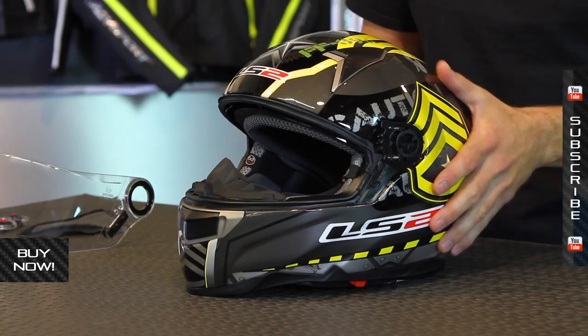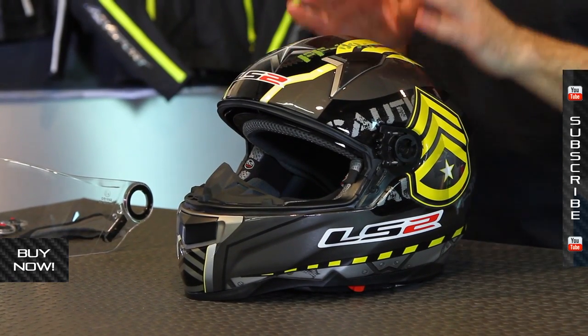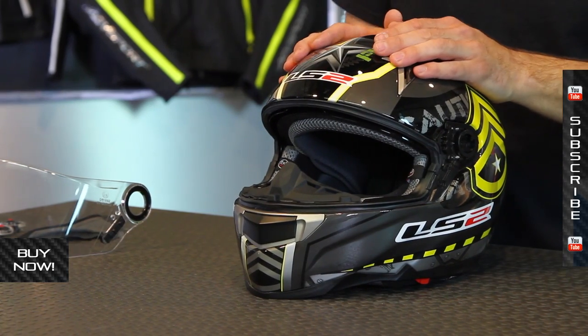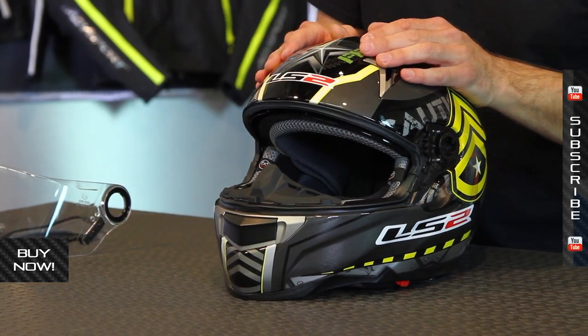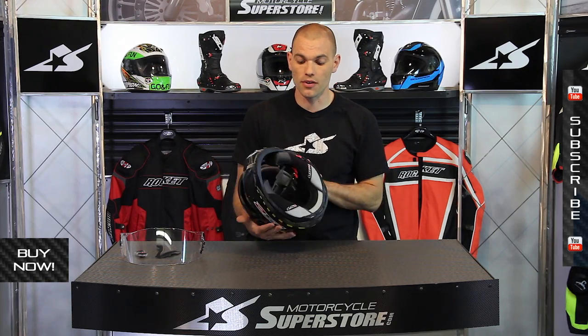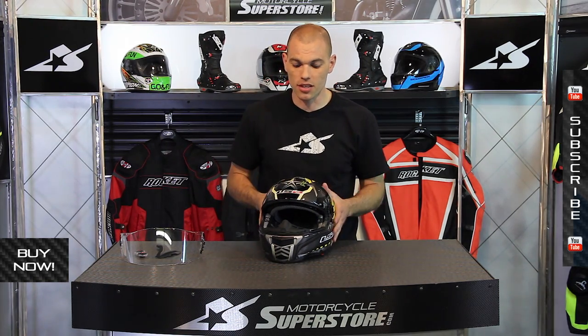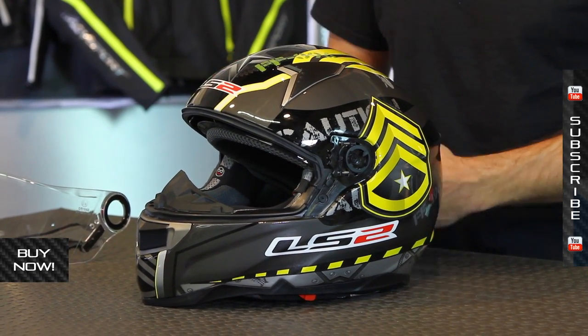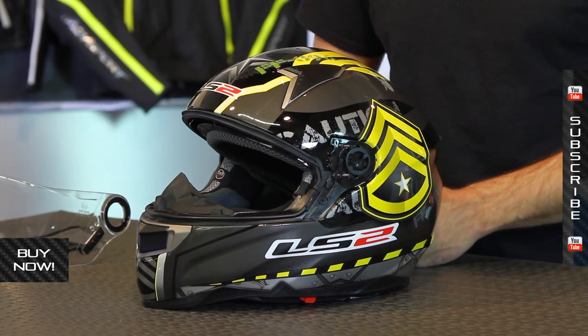This is the Veteran. Take a look at all the different graphic packages and sizes available at MotorcycleSuperstore.com, with close-up photography and current pricing. It's pretty affordable, but it features tons of different things that might make it worth a little bit more to you — a real value-packed helmet. Thanks so much for watching, and don't forget to subscribe to us on YouTube for more product videos.